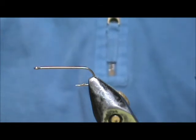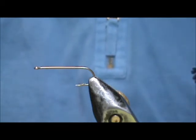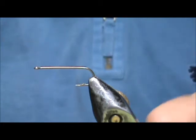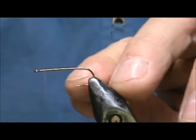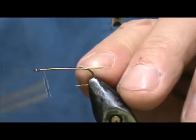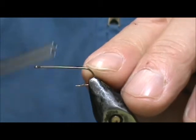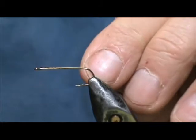Today I'd like to tie for you a Kraft Fur Fish Heads Minnow. The hook I have in the vise is a size 6, 2 extra long streamer hook. I'm going to use monothread and attach it right at the eye, coming back maybe one third of the distance.